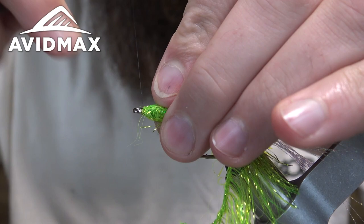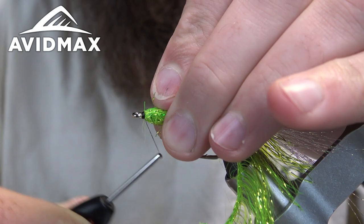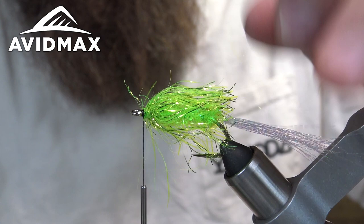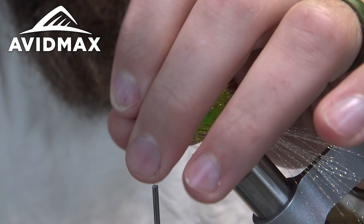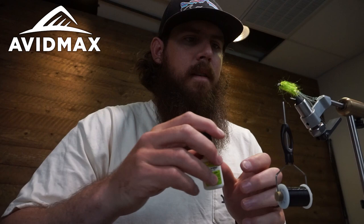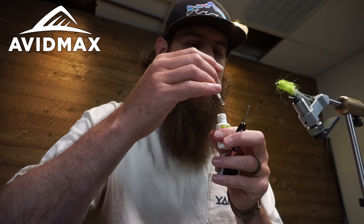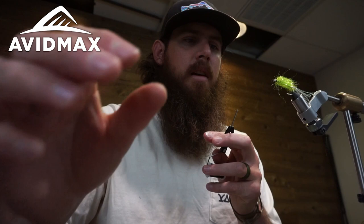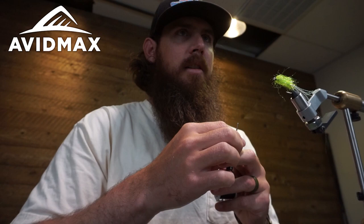Capture it, pull everything back, and make some real tight wraps right behind the eye. Snip out the remaining material, pull everything back again. Put a little zap-a-gap on the thread — when applying super glue to your thread, hold it at roughly a 90-degree angle coming back toward you so that it beads up on the thread and doesn't slide down into the eye of your bobbin.